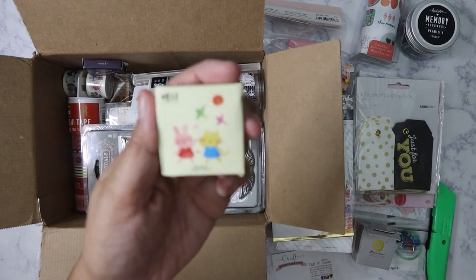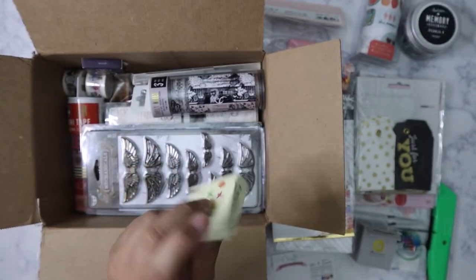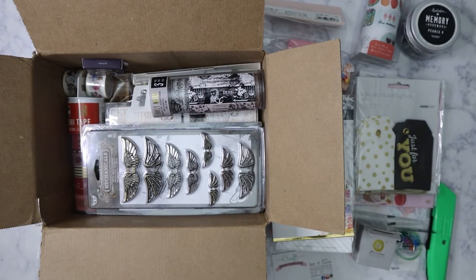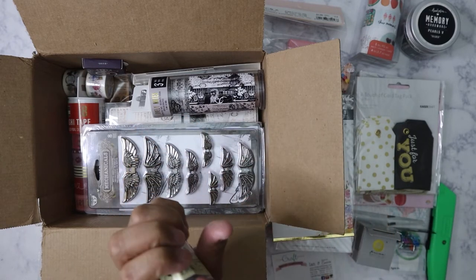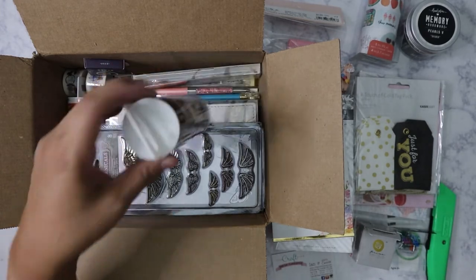Got a pig and cat washi — actually no, I'm sorry, these are sticker flakes. They look like they could be washi. The box is a little messed up but the flakes are still good. I was able to pull them out — tiny little flakes. Here's what they look like on the inside.